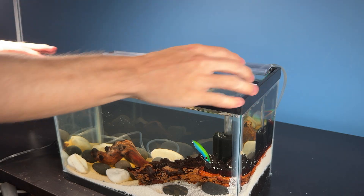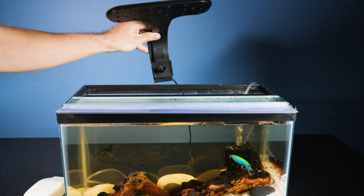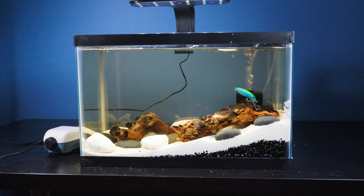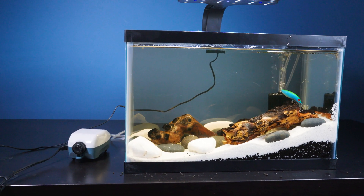As I was attaching the lid I got a delivery — my aquarium light has arrived. So I attached it to the top of the tank and turned it on. Now that we have finished phase one and two, it's time to give our ecosystem some time to evolve.